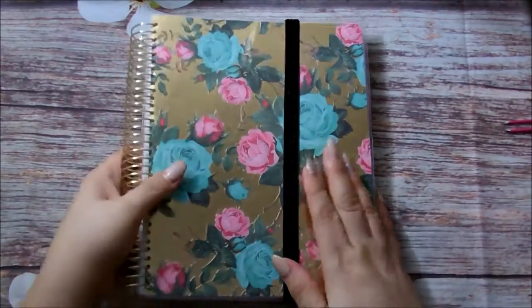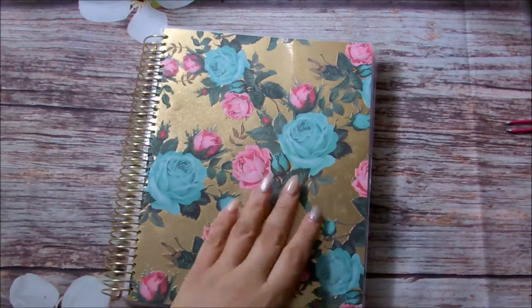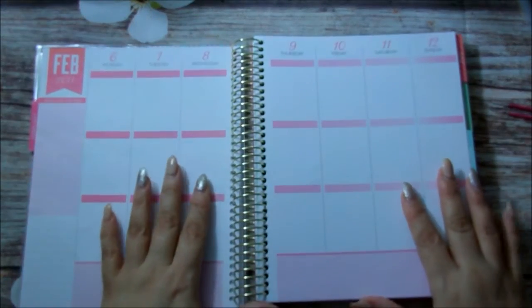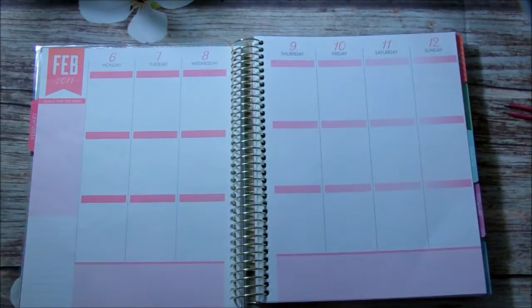Hi guys, how are you? Welcome back to my channel and for those of you who are new, welcome. My name is Anna. Today I'm going to be planning in my Recollection brand Coil Planner — please let me know down below if my lighting is okay.